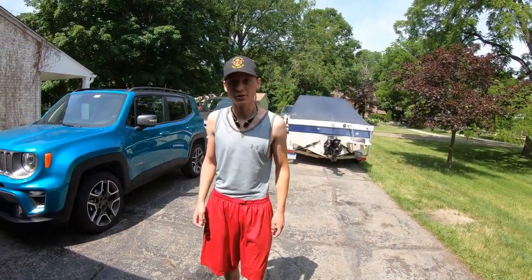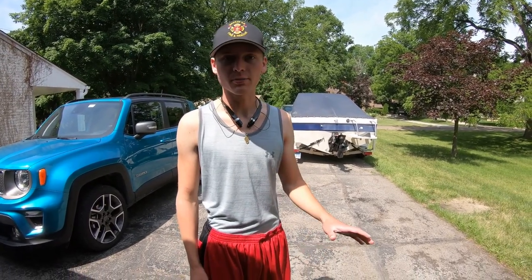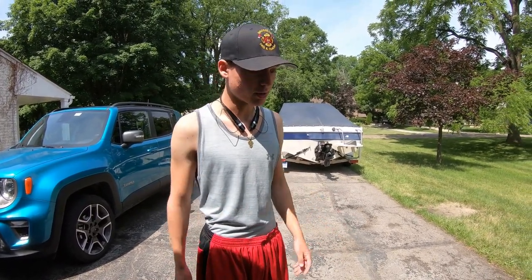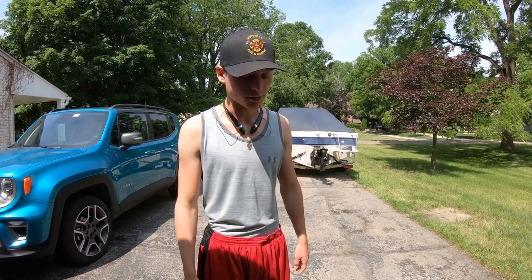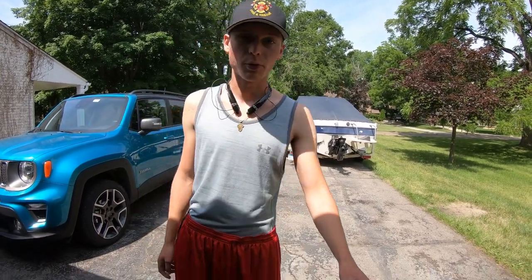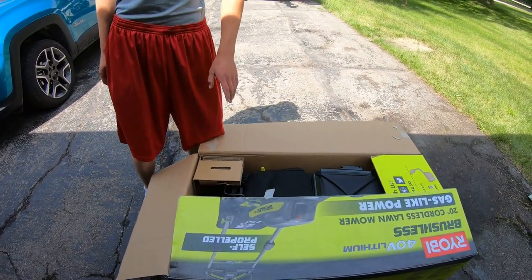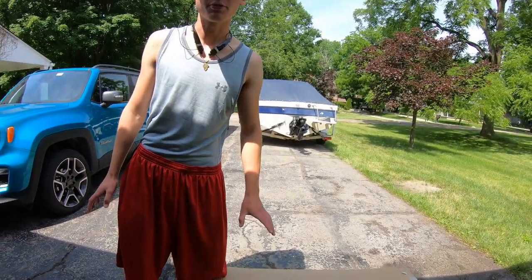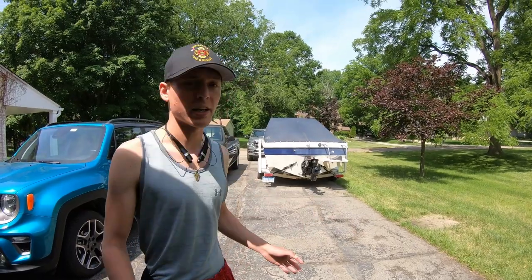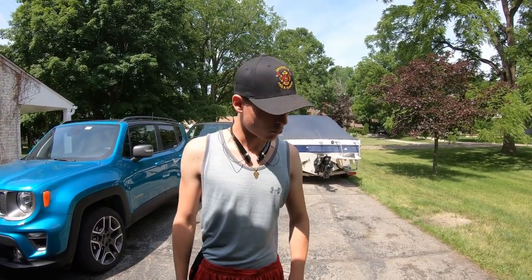Welcome back to the channel. Today we don't have a car video — we actually have a lawnmower we just purchased. We had an older gas model that started messing up, so we went and looked at another lawnmower and decided to go with an electric one. This is a Ryobi 40-volt lithium battery, self-propelled model. With almost half an acre of property, we definitely needed that.